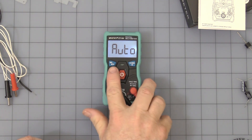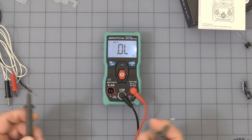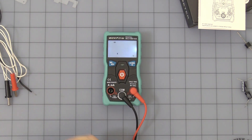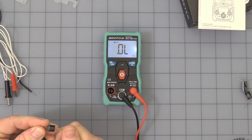That is the auto-range. If you hit the Select button once, you get the diode tester and audible continuity mode. I happen to have a diode here — testing it backwards shows no reading.